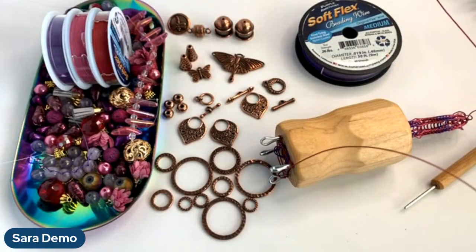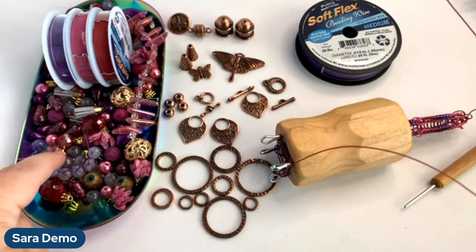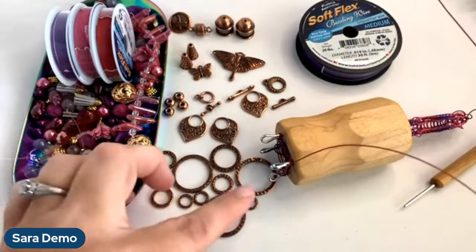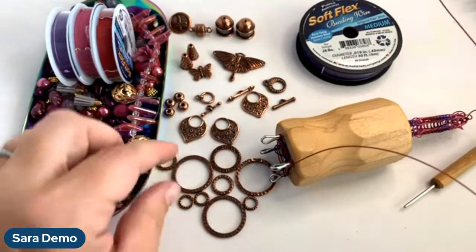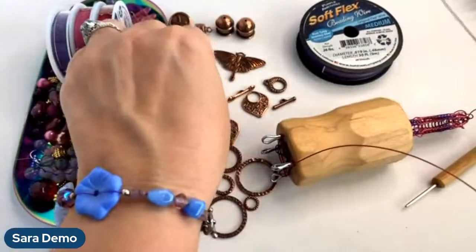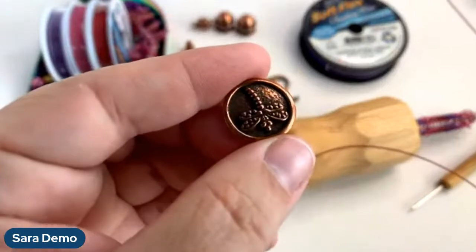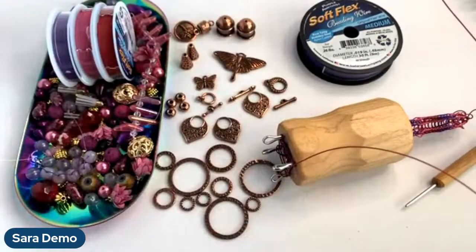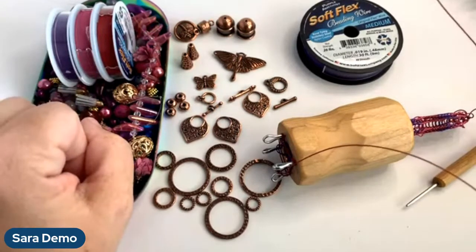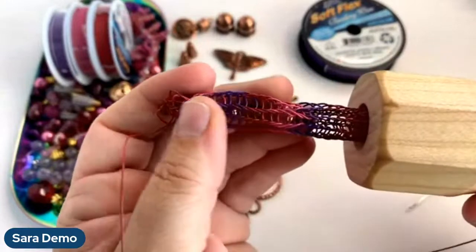Our butterfly garden materials from customer appreciation week are 20% off this week. You can grab a butterfly garden bead mix - we only have a few left. Some beautiful components like the butterfly, the spiral ring, and the gorgeous little copper colored dragonfly button are also on sale at softlexcompany.com. All of the trios are on sale too, and I'm using the mystical today, but you could use just about any trio.